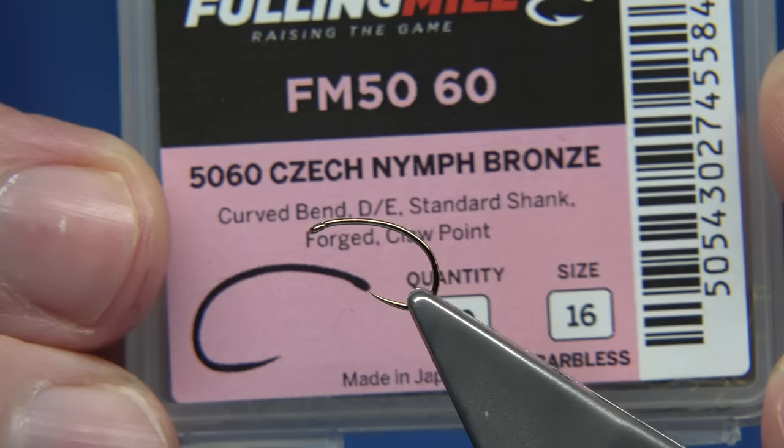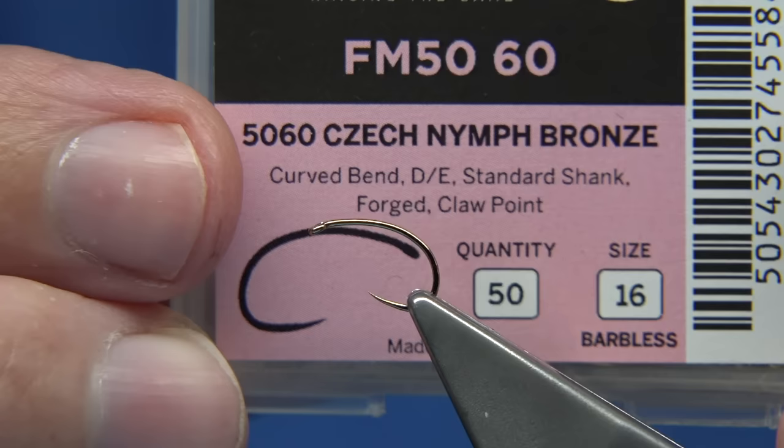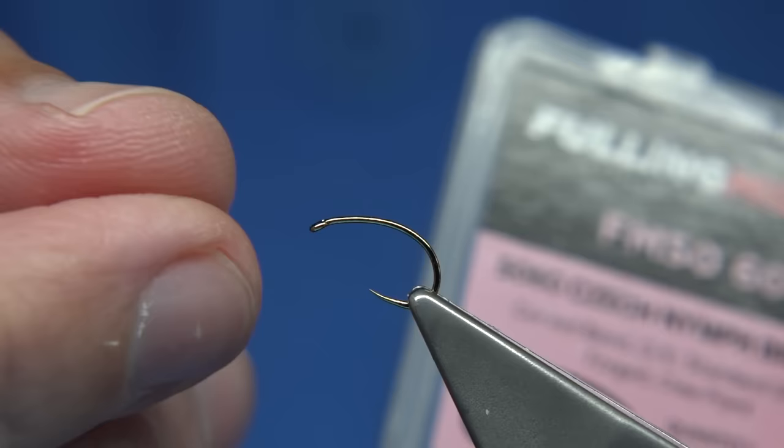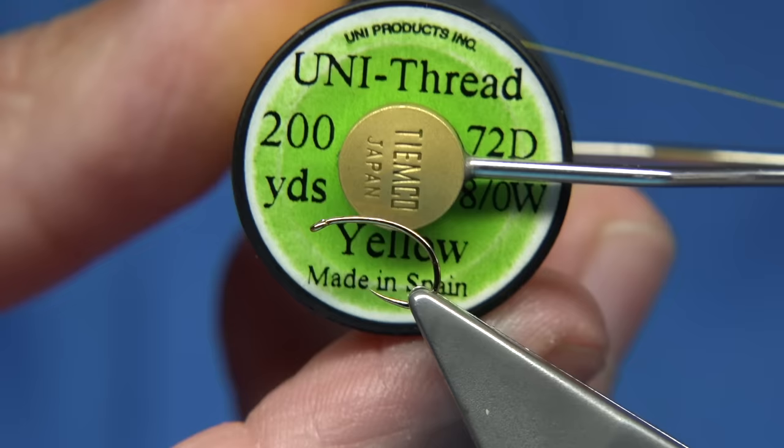The hook I'm using is a favourite of mine for the emergers especially. You could use a straight hook as well, but this has done well with this fly. This is the Czech Nymph hook, believe it or not — size 16. It's a nice curved hook, it's a Partridge hook. You can get it in bronze, you can get it in black nickel, and I have used it in a few dries and a few emergers. Once you get a hook you like, it's quite hard to stop using it.